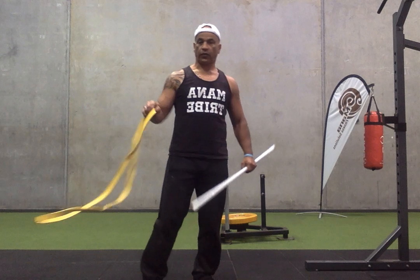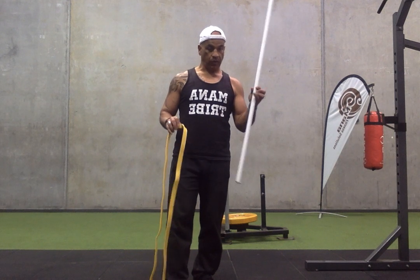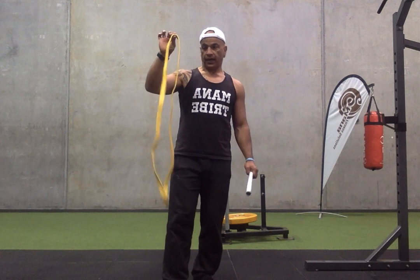Alright guys, real simple. Three upper limb exercises with a pole, a barbell, and a band.